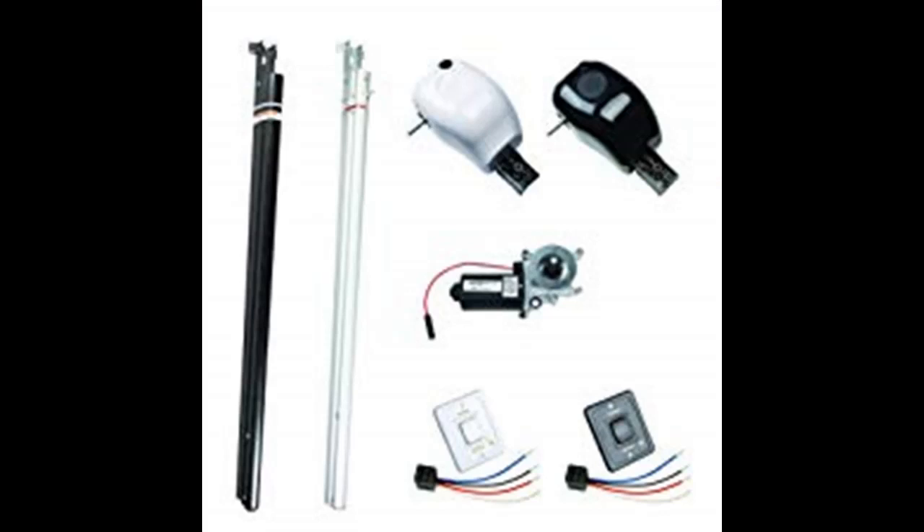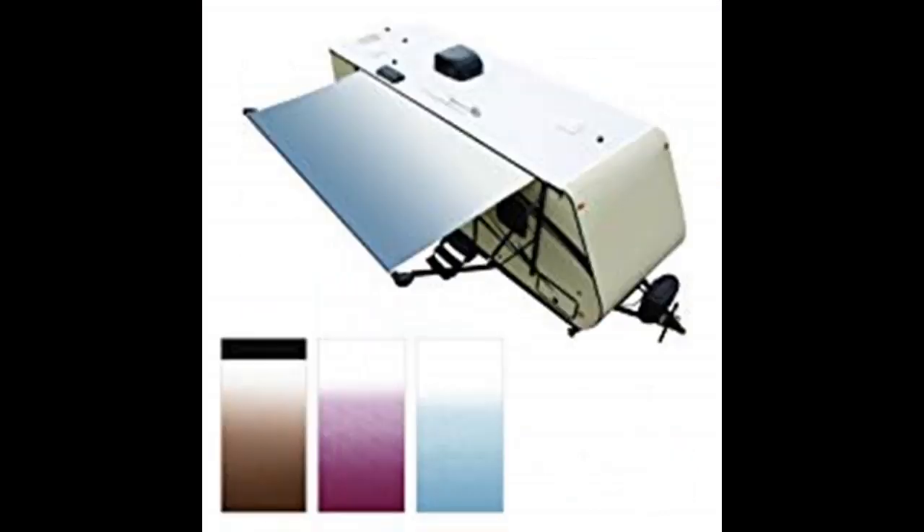Lippert Components, LCI — we've revamped our entire awning collection to make your life simpler. The Solera Universal line of awnings and accessories are durable, innovative, and make it easy to replace, repair, and upgrade your awning.